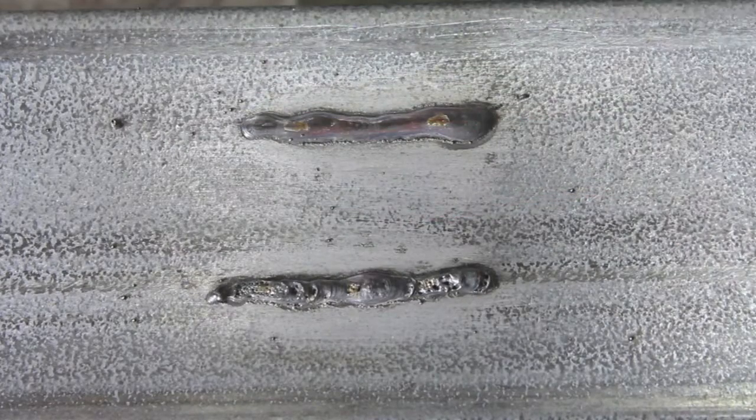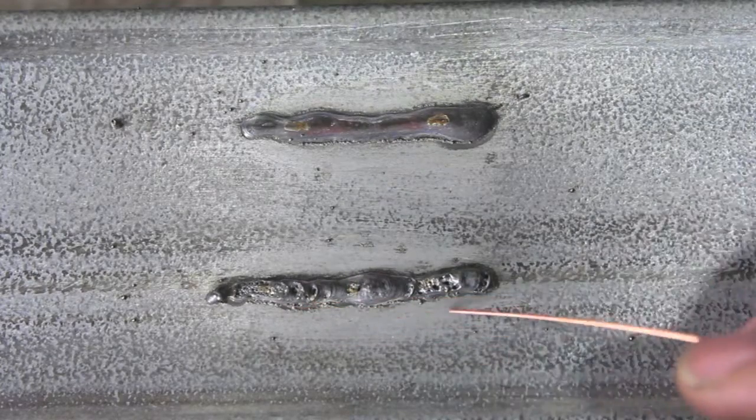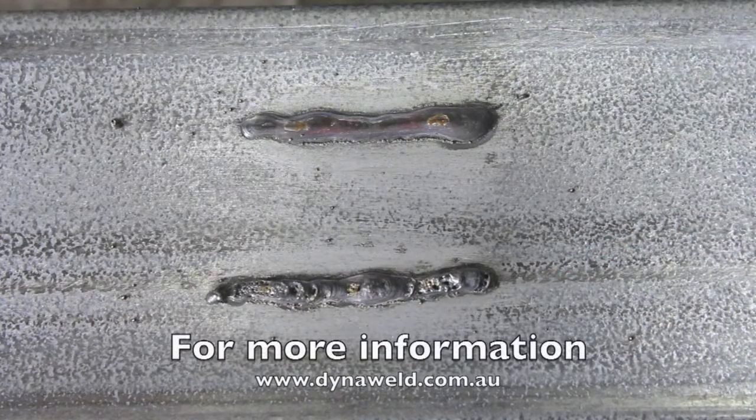As you can see, the top weld has adequate gas flow — it's a very clean weld. The bottom weld has incorrect gas flow, which gives us a bit of porosity, high spatter levels, and also a very unstable arc. That's how you determine whether you have enough gas flow. For more information you can go to our website at dynoworld.com.au.